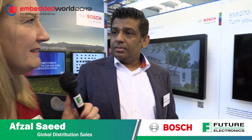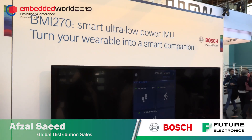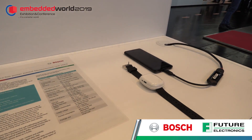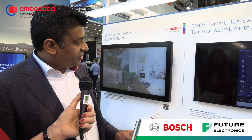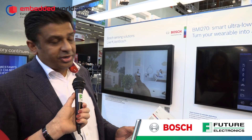We're looking at this particular demo today — can you show us what it is? Sure. We are showcasing our brand new ultra low-power IMU, the BMI270. This device is targeted for wearable, hearable, and augmented reality or virtual reality applications, with specific feature sets such as step counting, activity context, and gesture recognition.